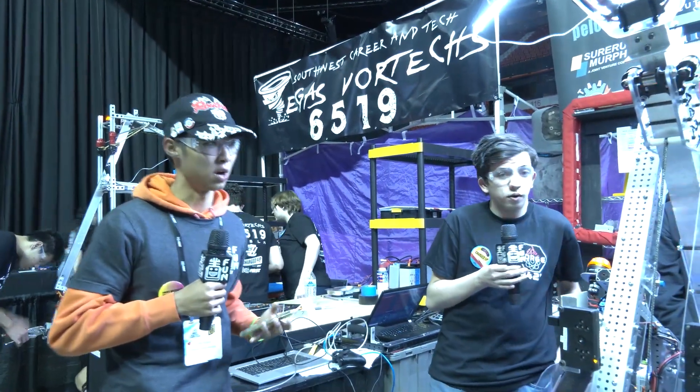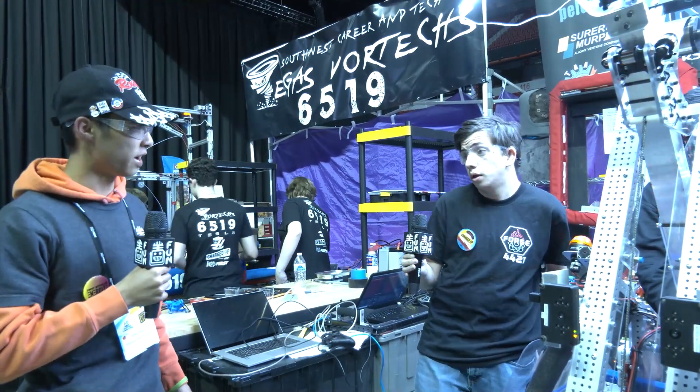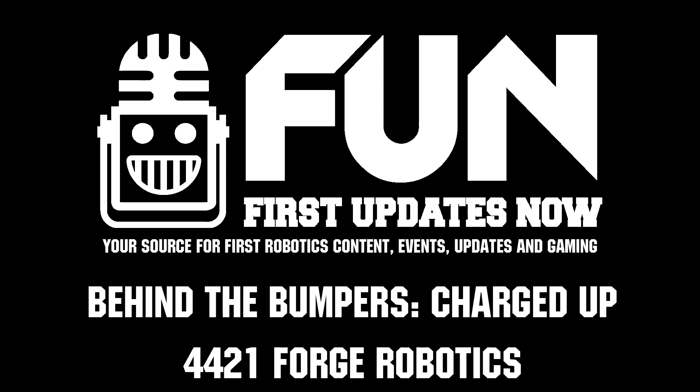Thanks for having us on First Updates Now. Good luck — best of luck to Team 4421 Forge Robotics from Alberta, Canada, here at the Las Vegas Regional.